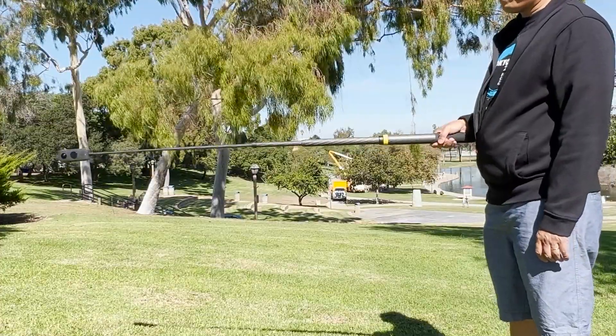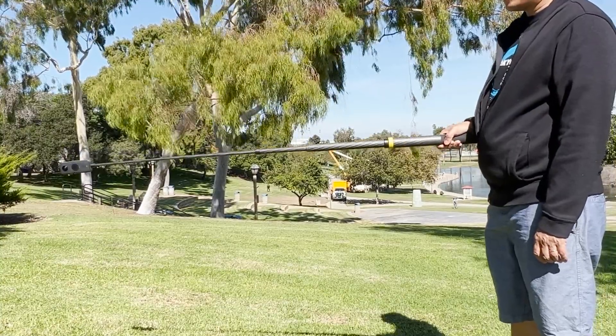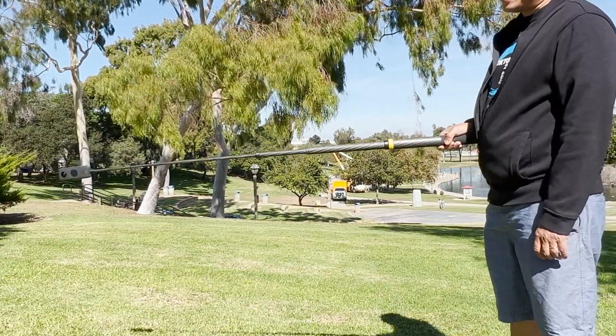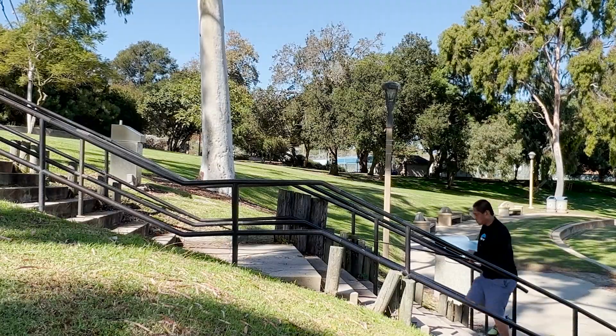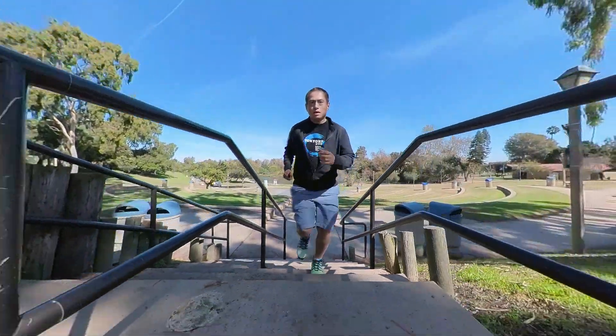Third, don't grip the selfie stick too tightly. For this technique, your arm movement helps stabilize the camera, and if you grip too tightly, your muscles will be too tense. With these techniques, you can have something very close to 4-axis stabilization.